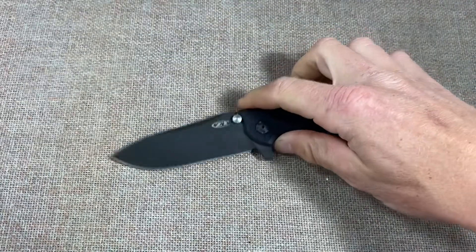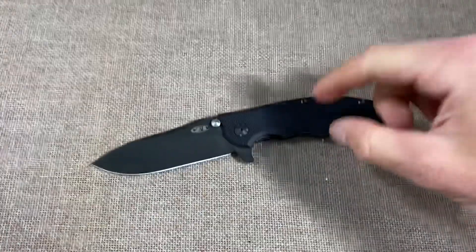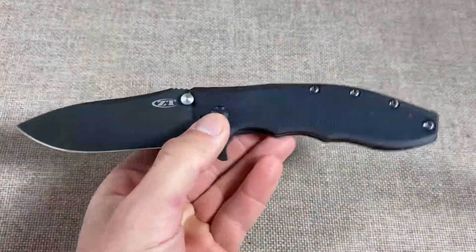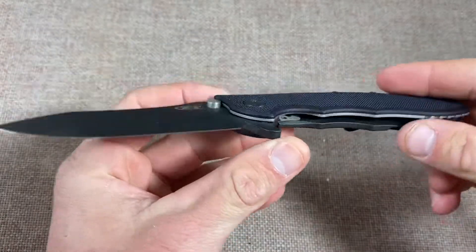I'm hoping I can get this one back to orange because this is the variant I've wanted the most of this knife, and hopefully a little dye remover will take care of that.